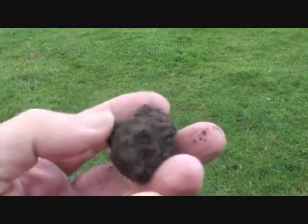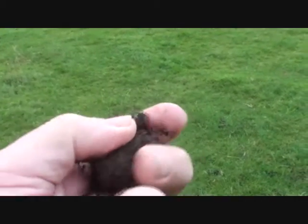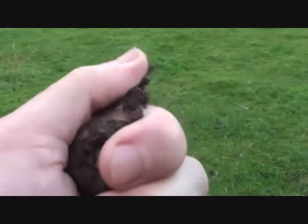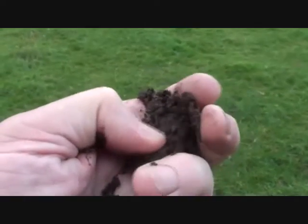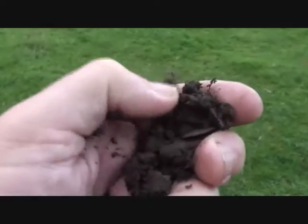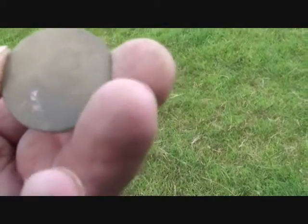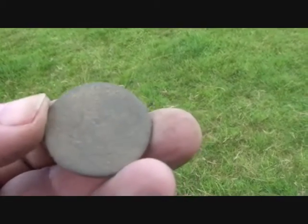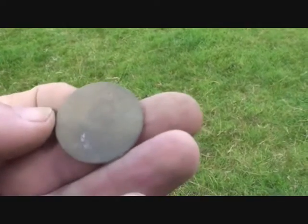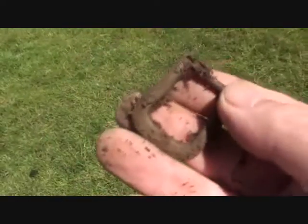I'm going to try and get right up the top of the field. We start off with a very tiny coin. Soil's a bit better now it's rained. It's a button - 1806, I think, could be a 1799. Nothing to compare it with. George III - good start!